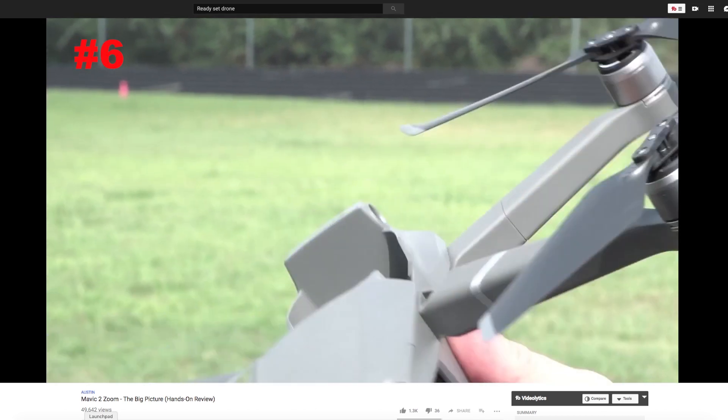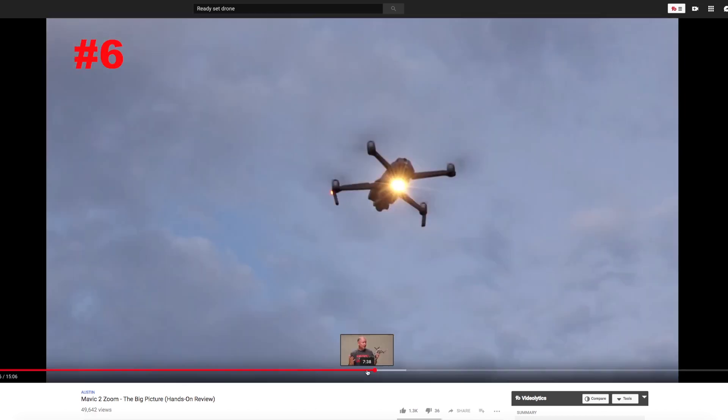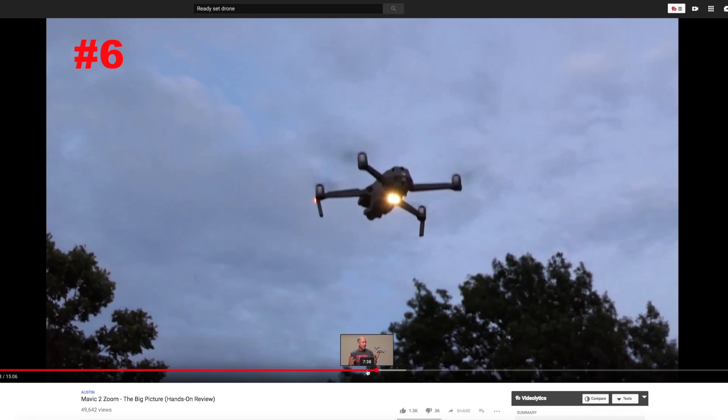My friend Kelly at Ready Set Drone has done a really solid review on the Zoom. He is actually one of the few sites that shows the bottom LEDs in action.